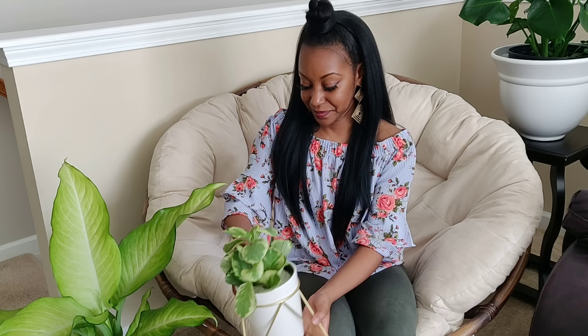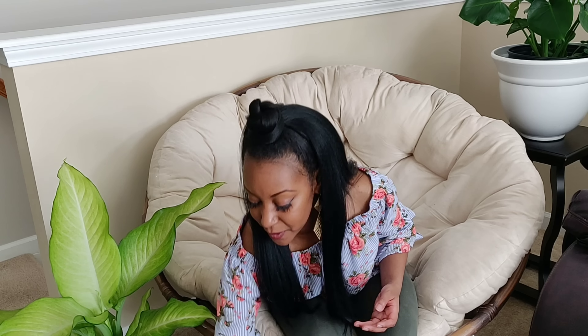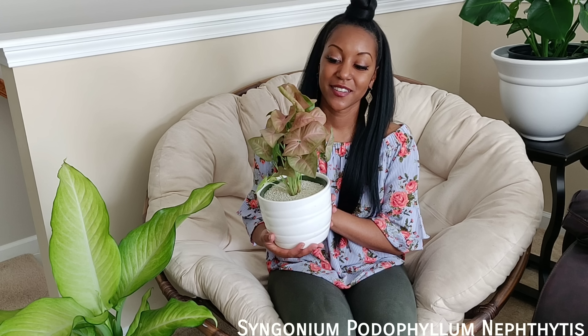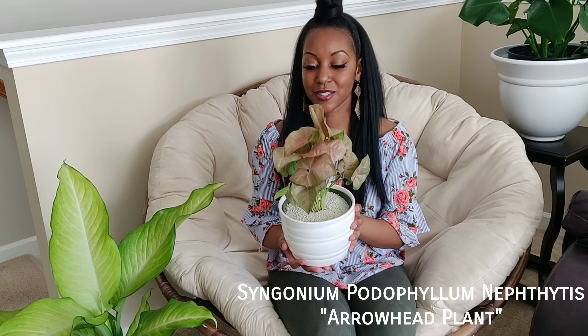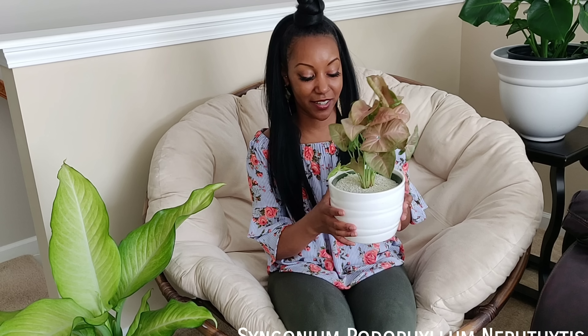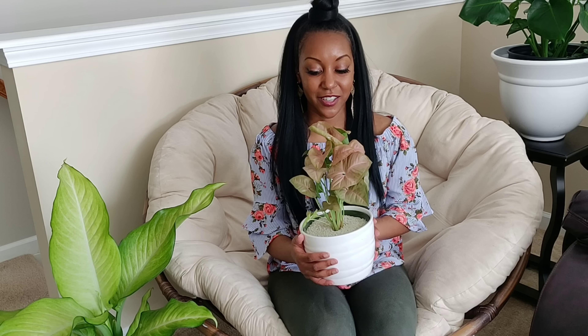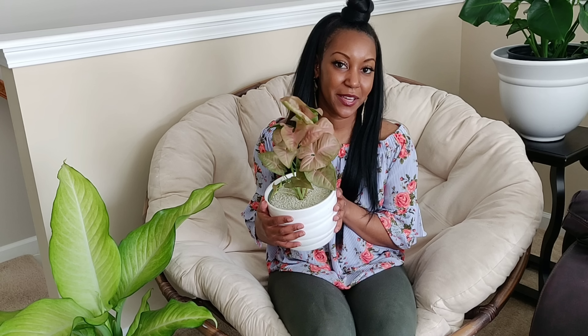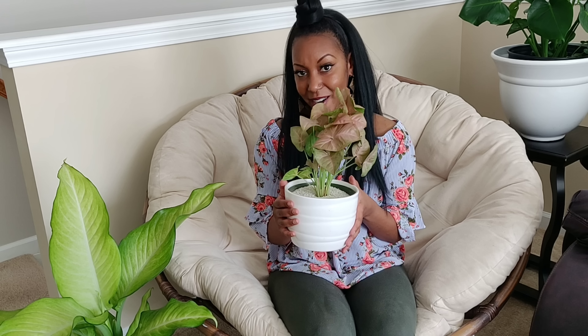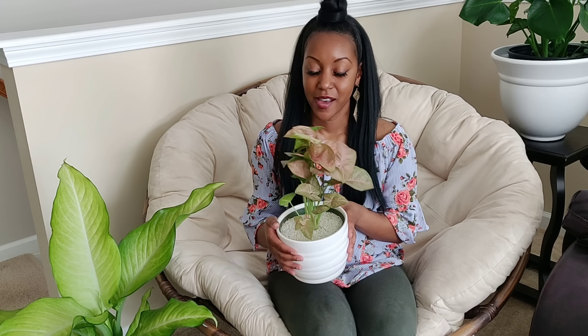Moving on to Home Depot — the first plant I got is this Peperomia obtusifolia. I already have one of these but in a darker green variegated variety; this is the lighter green. You can find these at Home Depot year-round. The leaves are very succulent-like, so I'll be careful not to overwater. The pot it's in is from World Market — it came as a set with the stand, and I thought it was cute. I'll have this on my dresser in my bedroom.